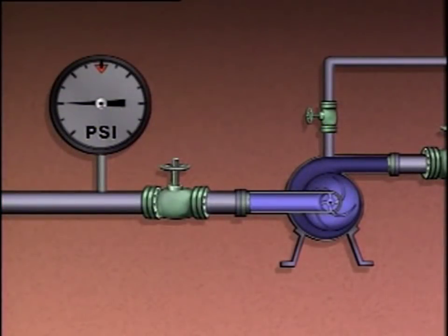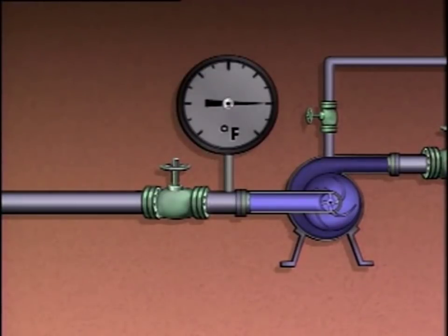One condition that causes vapor to become trapped in a pump is suction pressure that's too low. The pressure decrease in the pump's suction can cause vapor bubbles to form, and the vapor could separate from the liquid and become trapped in the pump. As more vapor collects, the pump becomes vapor bound and may not be able to pump any liquid. If the liquid temperature is too high, the same basic process happens — the high temperature causes vapor bubbles to form, vapor may collect inside the pump, and the pump could become vapor bound.